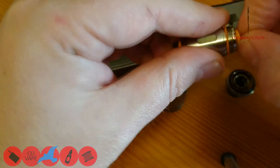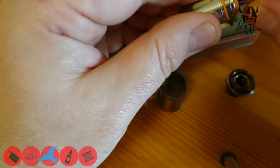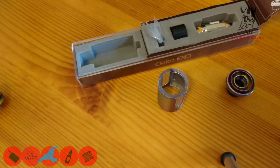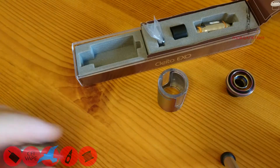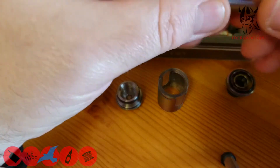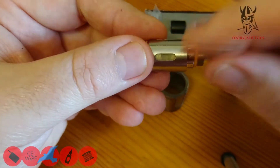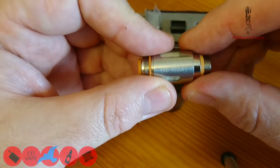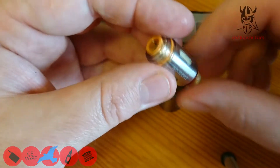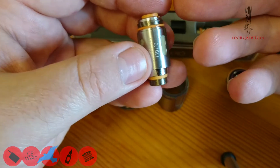I know it's a two mil tank, TPD compliant, but I've been really enjoying this coil. The coil head that comes with it is 0.16 ohm, rated 60 to 100 watts, but I've been quite happily vaping it at 65 to 70 watts. It's been really tasty with good vapor production. Even at 65-70 watts it doesn't drink juice — there's two mils in the tank and I'm getting a good 45 minutes easy.